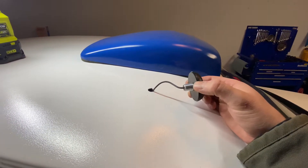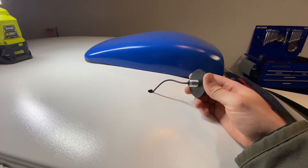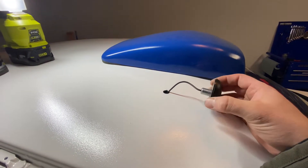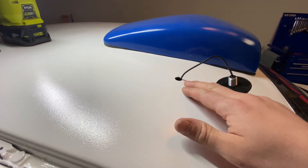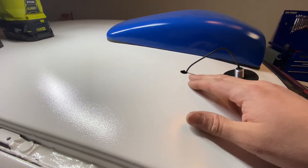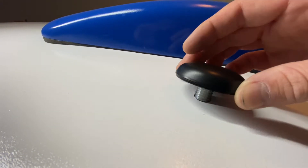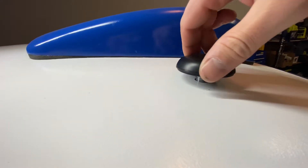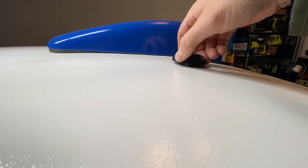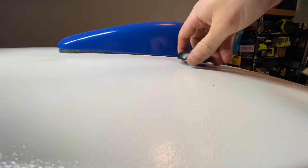The next step in installing the Monit rally computer is to install the GPS unit — the bulkhead unit that goes into the roof. I simply drilled a hole in the roof, sized correctly so that the screw for the GPS unit can screw down into place. I'll make the hole slightly bigger if needed, but I want to keep it as tight as possible for a good seal.